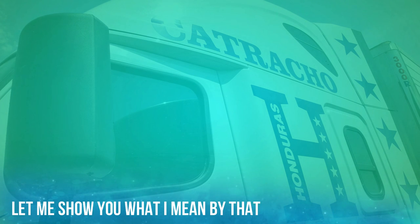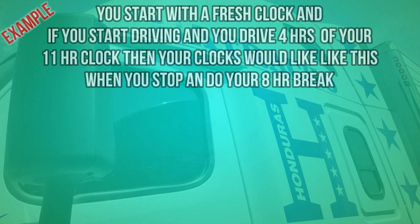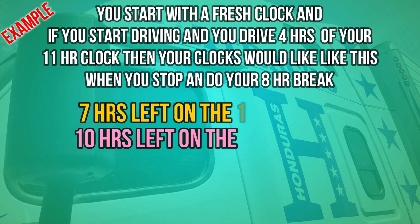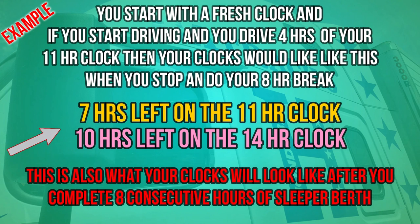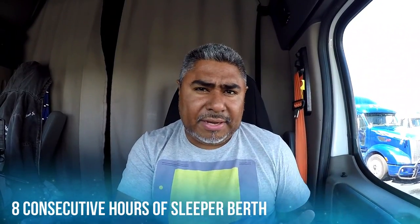So if I had five hours left to drive when I stopped, after I did eight hours of sleeper berth, I would get those five hours back. My clock would come back the same way it was prior to me starting my eight hours of sleeper. The 8-2 split — the eight-hour part — you have to be in the sleeper berth for eight hours continuous. Not five minutes off-duty and seven hours and 55 minutes sleeper berth. It's got to be eight hours sleeper berth, continuous, in order for the 8-2 split to work.